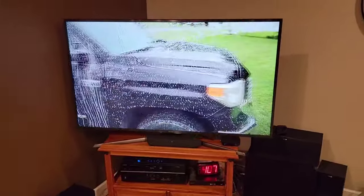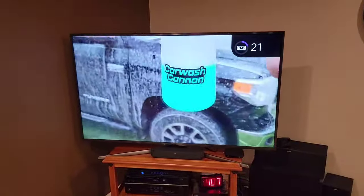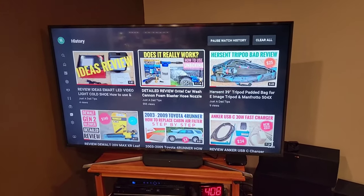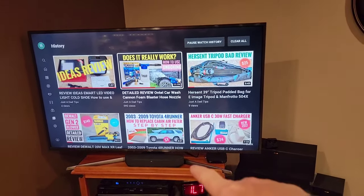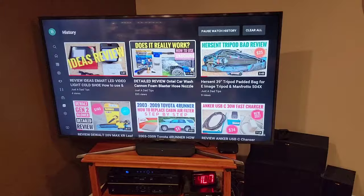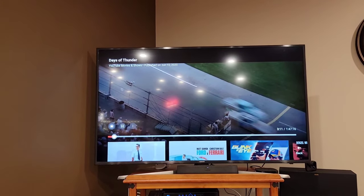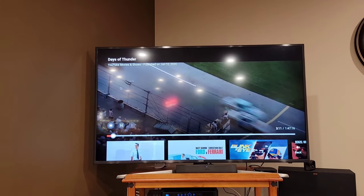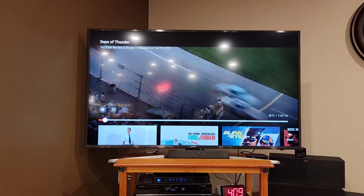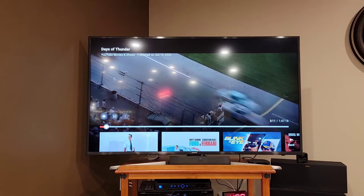I'm back on Roku, using the YouTube app watching one of my YouTube videos. When I adjust the volume I can see it on the top right-hand side. I've been doing some volume tests — this thing gets really loud, but you can definitely tell it's coming from that one speaker. Surprisingly it does get really loud. I'm going to watch Days of Thunder — this is how I test surround sounds. I'm not hearing much bass — you're definitely going to want a subwoofer to go with this.